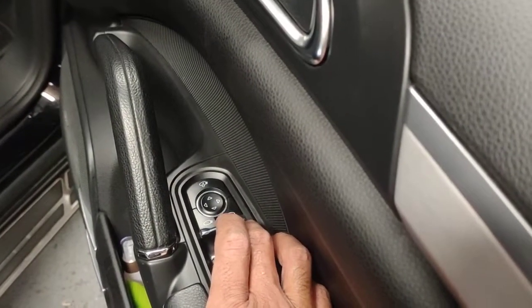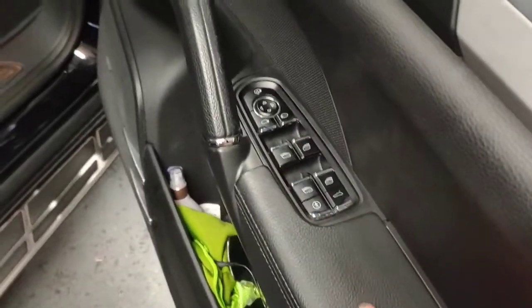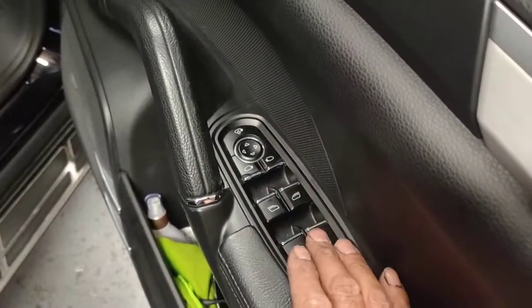And then the driver's door, it's all over the place, it's not working properly — the switches. So I've got a new switch anyway.